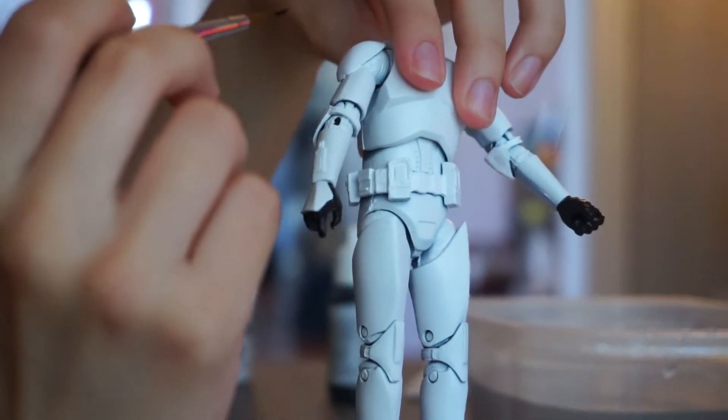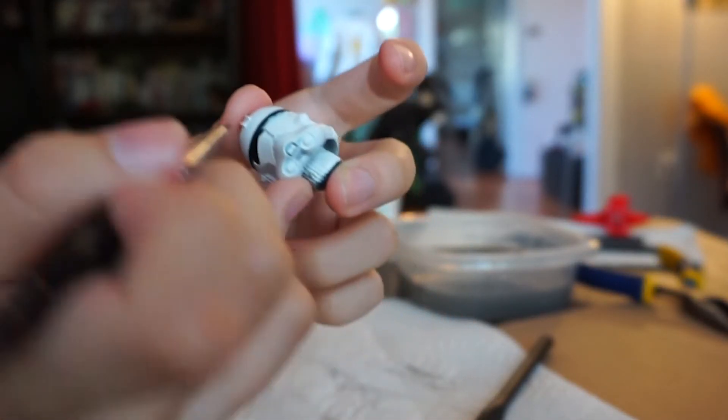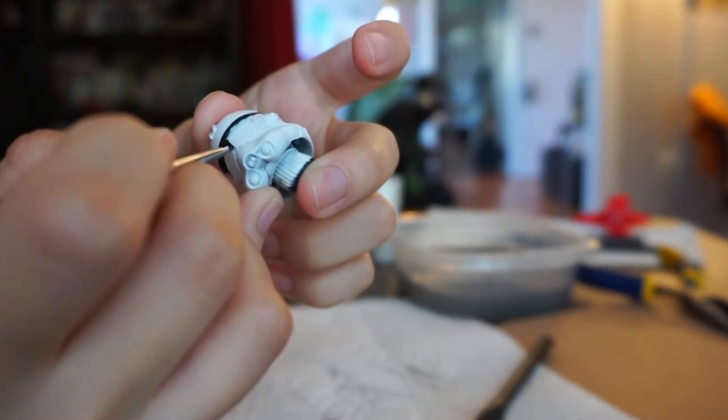I recommend using a thin brush for the black jumpsuit. After you paint the black jumpsuit, you're going to want to paint the visor.